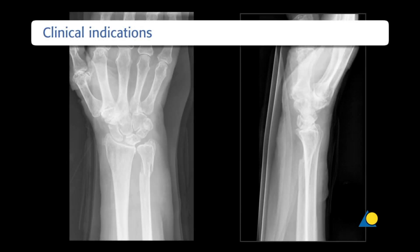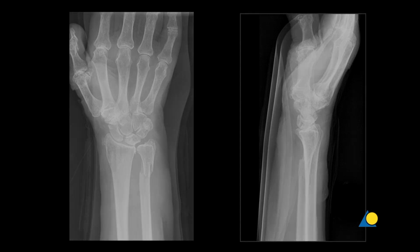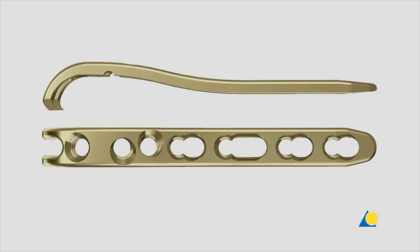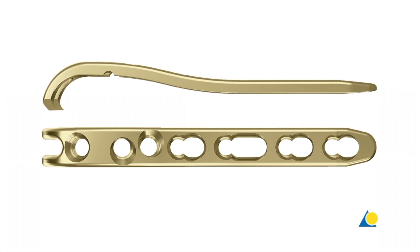This clinical example shows a displaced distal ulna fracture that will be fixed with a 2.0 LCP distal ulna plate. The distal ulna plate is anatomically pre-contoured and has pointed hooks to grip the styloid process and to act as a reference point for plate application.